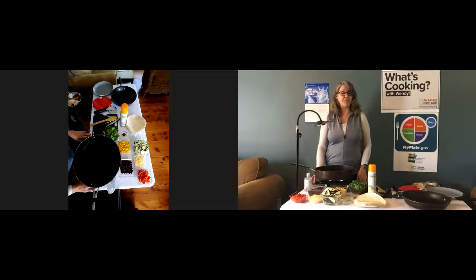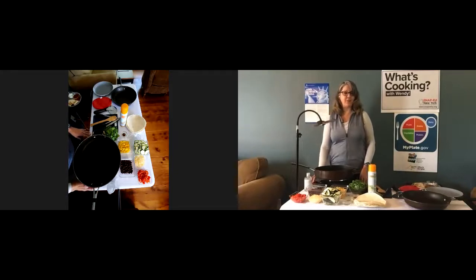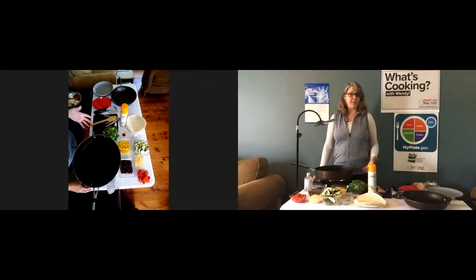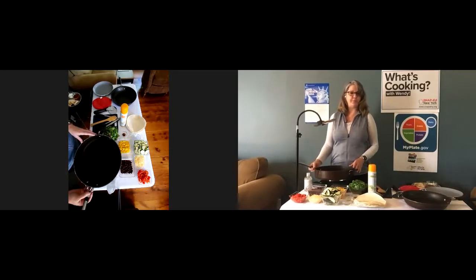September 15th through October 15th is Hispanic Heritage Month, so I thought it would be nice to feature a recipe inspired by Hispanic cooking: a black bean and vegetable quesadilla. We'll be posting the link to the recipe in the chat box. The recipe can also be found on the SNAP-Ed New York website at www.snapedny.org.